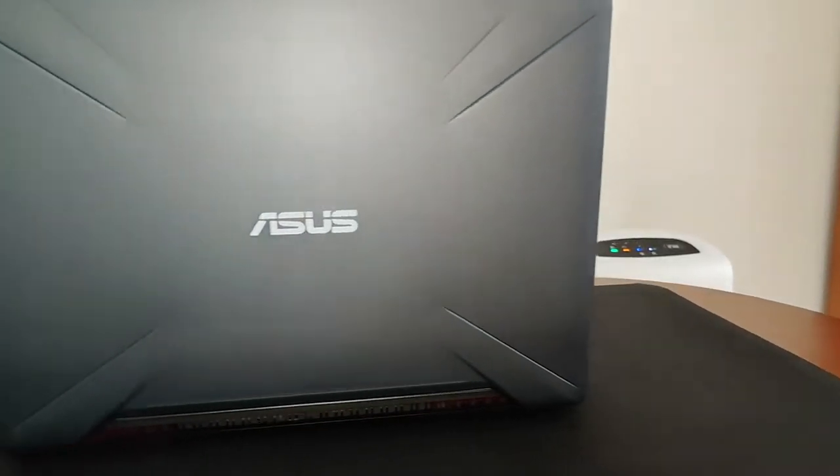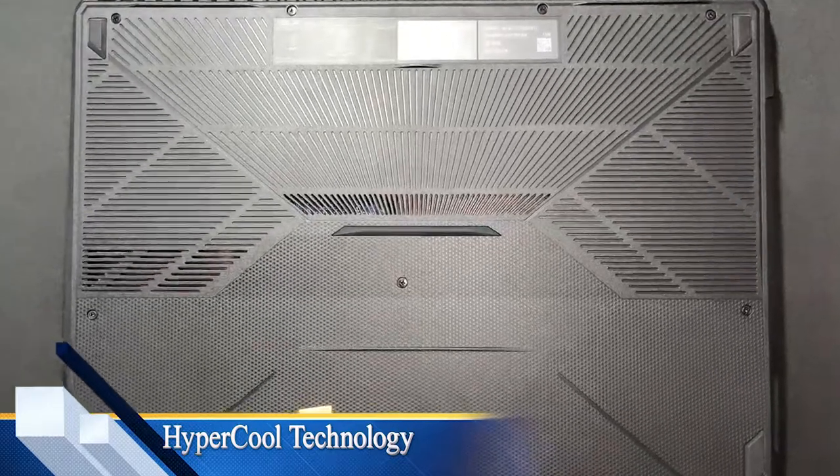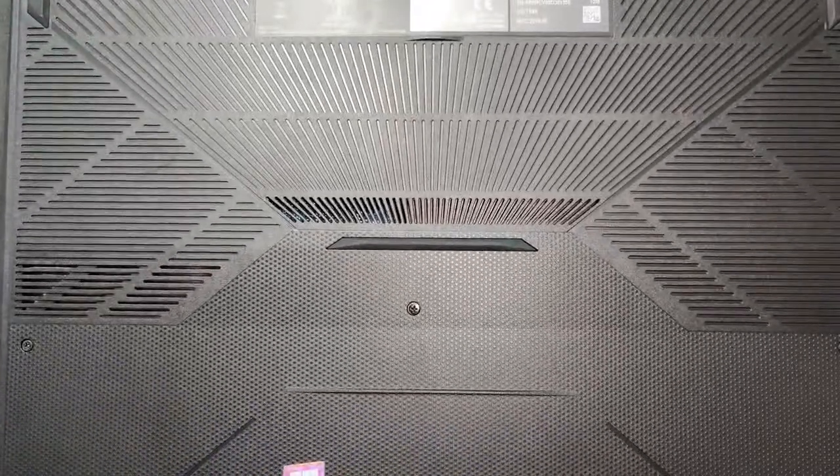It has a feature called HyperCool technology, which is basically a cooling system. It has a fan underneath the laptop and the hot air goes through the back.